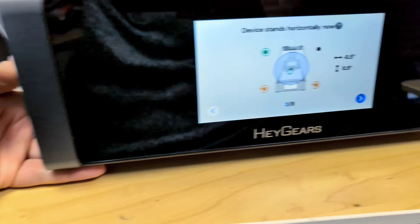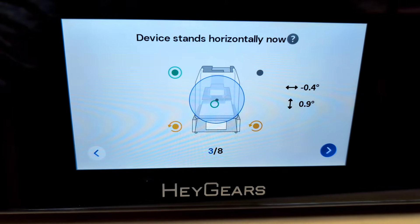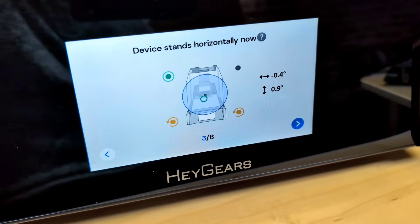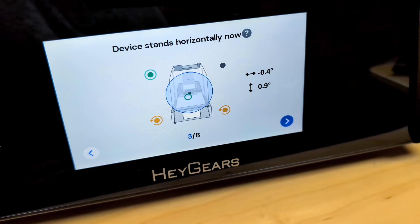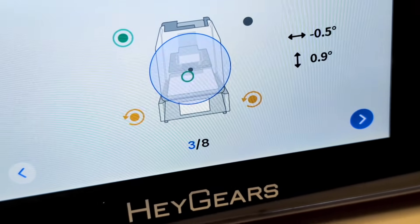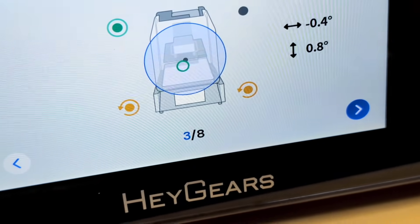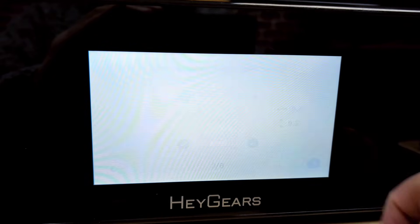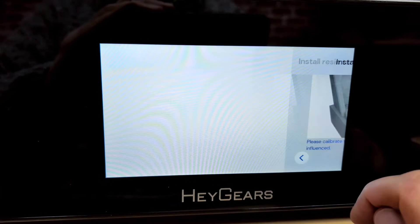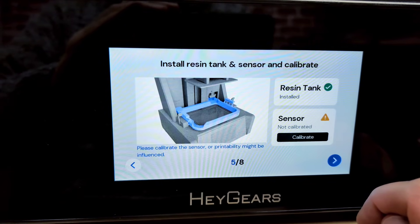I recorded myself going through the initial setup when you first get the machine going. I just popped it on the table, plugged it in, fired it up, and went through the setup. You have to level off the feet, but it has a very intuitive interactive display to show you how — you have to get them all green, and once you do, you're ready to move on. It's very straightforward and user-friendly. You don't have to be a 3D printing guru to get this thing up and running.